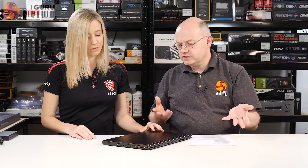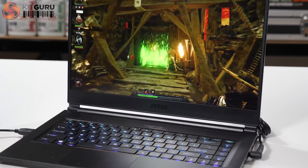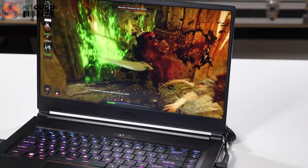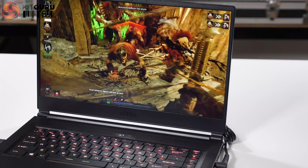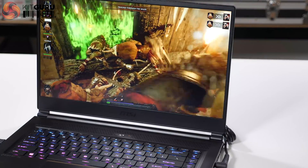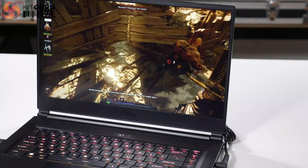Cramming a cooling system into a laptop of this thinness is no easy task. MSI uses their Cooler Boost Trinity, which features four heat pipes, three fans, and welding blades on each fan to get the best performance out of the CPU and GPU.